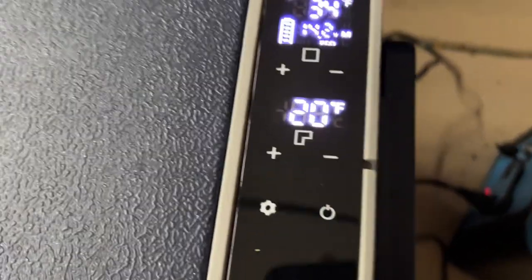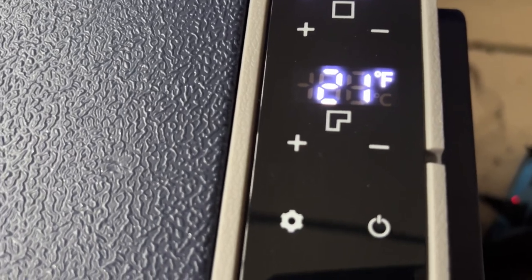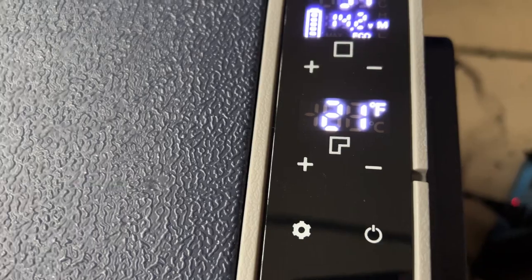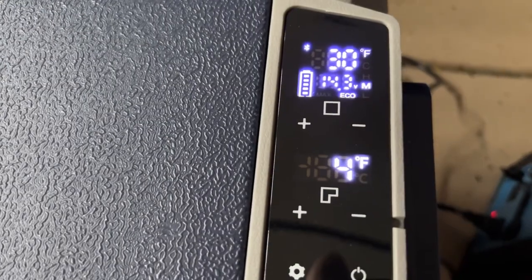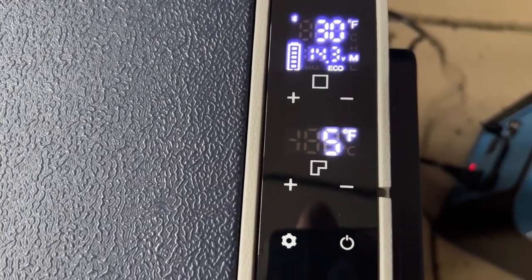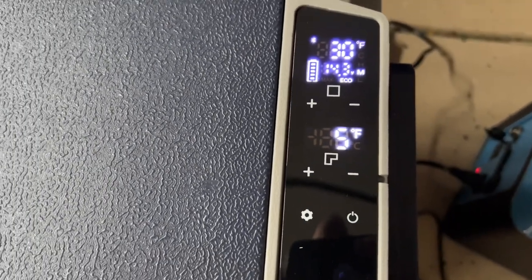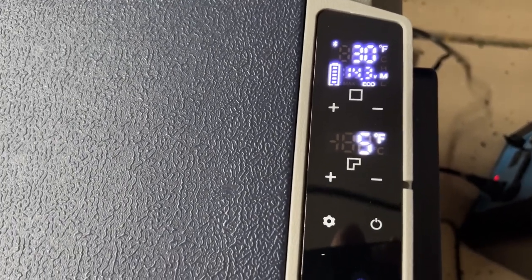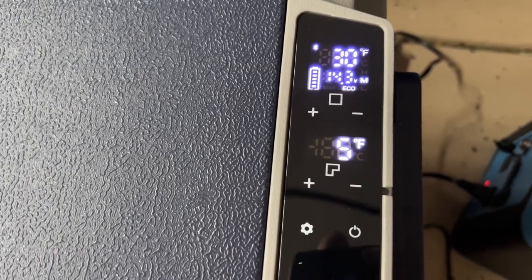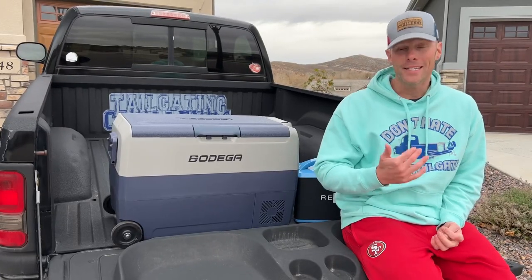A few minutes later, the freezer temperature went back up even though I adjusted or touched nothing. We kept an eye on it, and a few minutes after that it came back down to where it needed to be — and the fridge was even lower than the set point. So it runs in cycles: it goes up and then cools back down. There's some variability; it doesn't simply lock in on a temperature long-term.